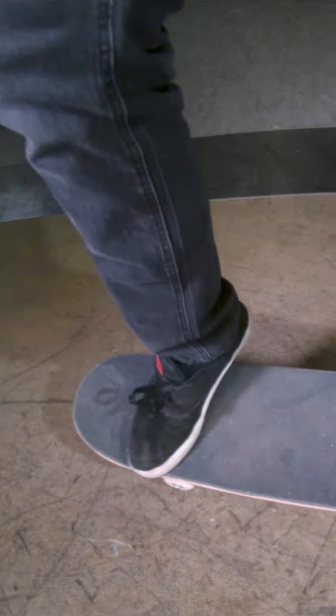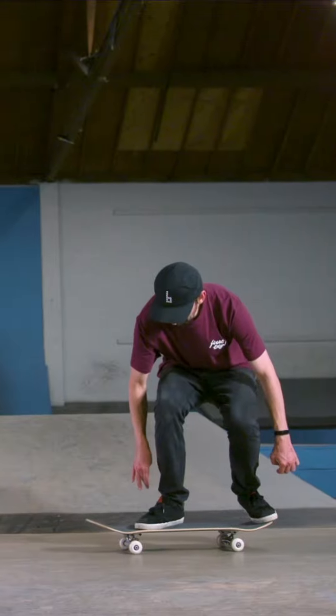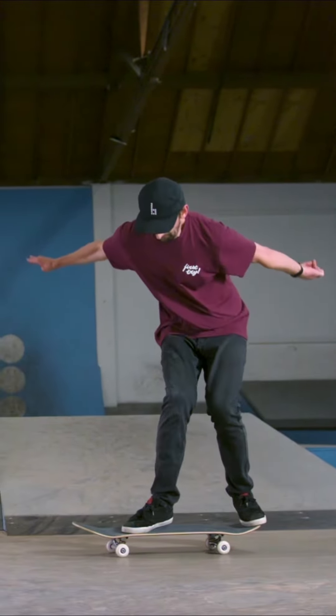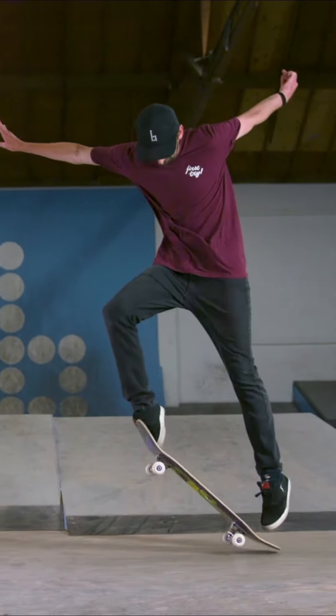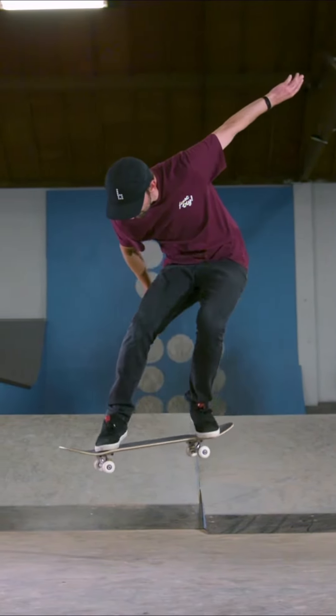While it's tricky — because you can think, well, that's how you flip the board — you see here, I actually flip the board with the motion of my ankle. My back ankle pops down, my front ankle pops up right there, and it flips. Catch it with the back foot.